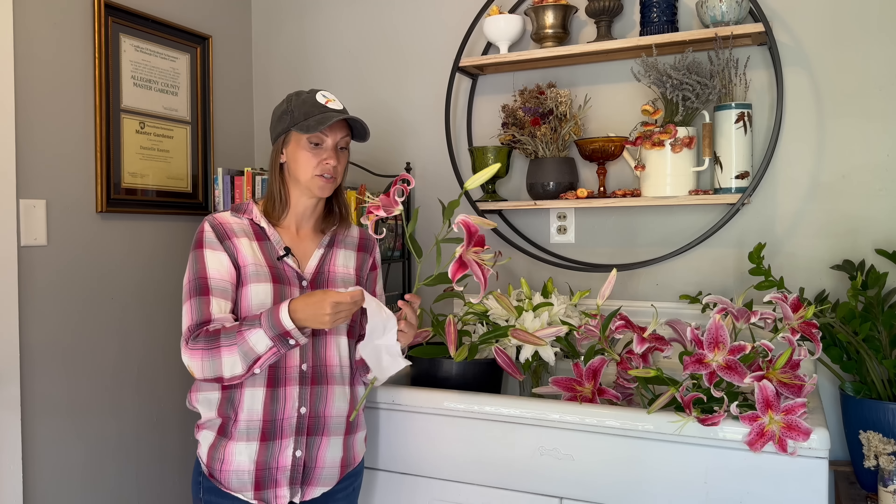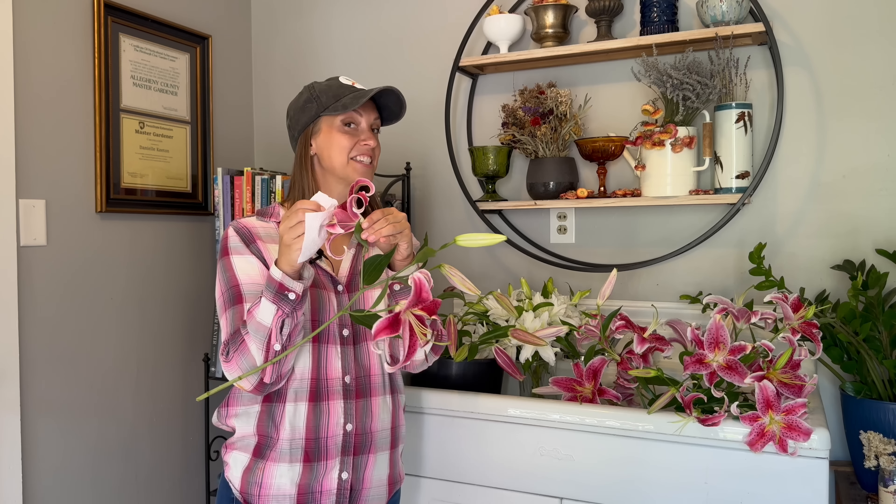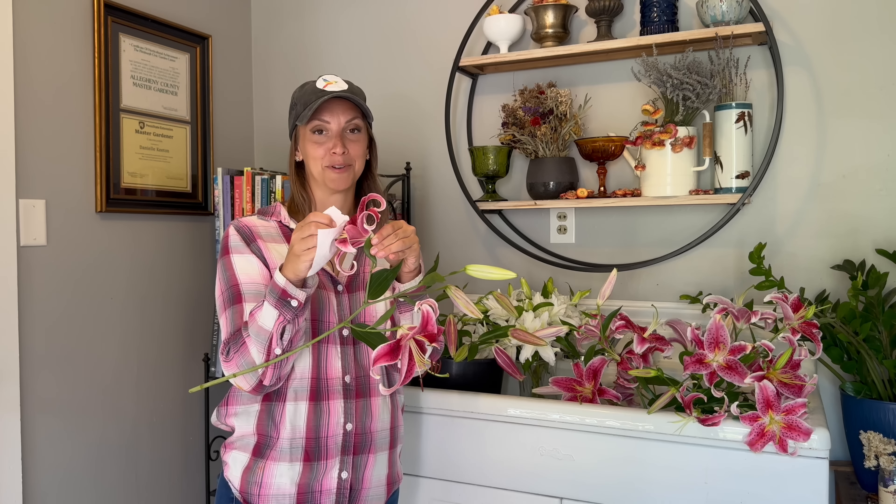As with all cut flowers, if you place a cut flower into warm water and/or a warm environment, it will hasten the opening process. Versus if you place a cut flower into cool water in a cold environment, it will lengthen the opening process. Once our lilies do open, it's really only a matter of a day from going to colored bud stage to at least having one lily open on the stem.